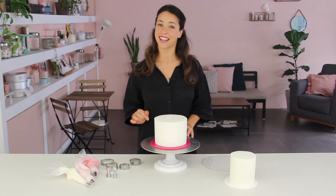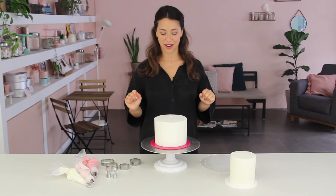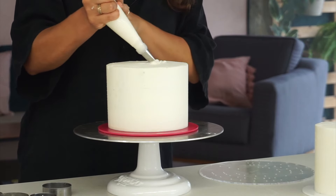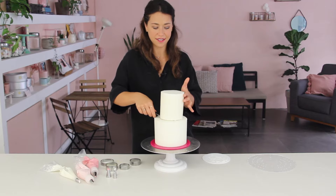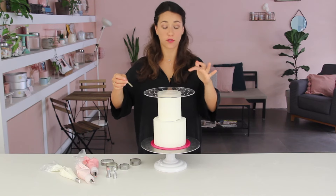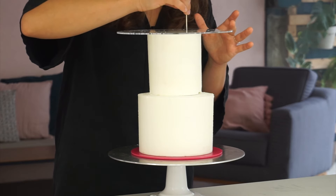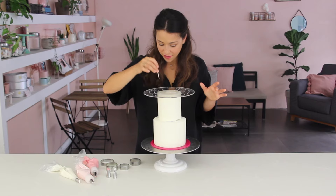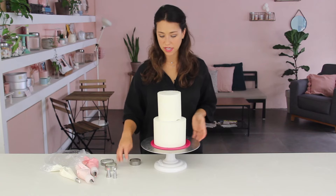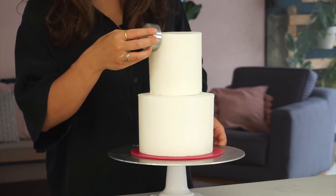Now I have a perfect guide to pipe on the buttercream. I'm going to tier the cake first, then go on with the decorations. I've got my four-inch here — I'm placing a little bit of buttercream on top and placing the four-inch directly on. Then I do exactly the same with the piping guide on the four-inch: the maximum amount on a four-inch is six points, so I'm going to do one, two, three, four, five, and six, then use a different cutter size to mark the loops around the edges.